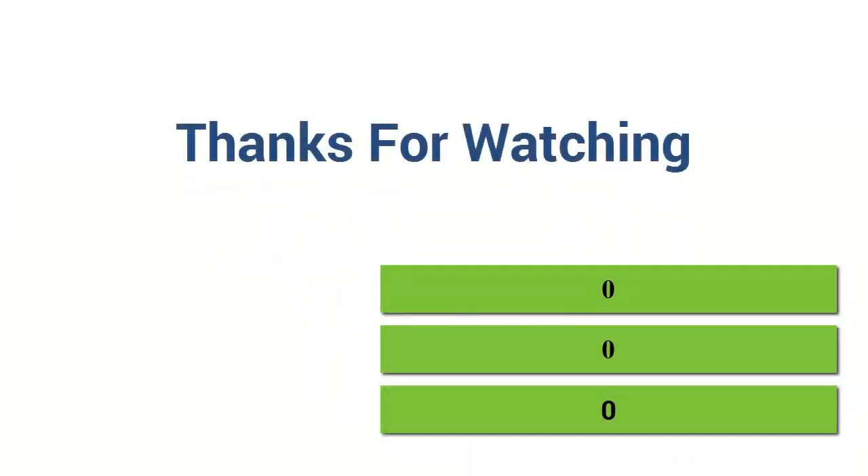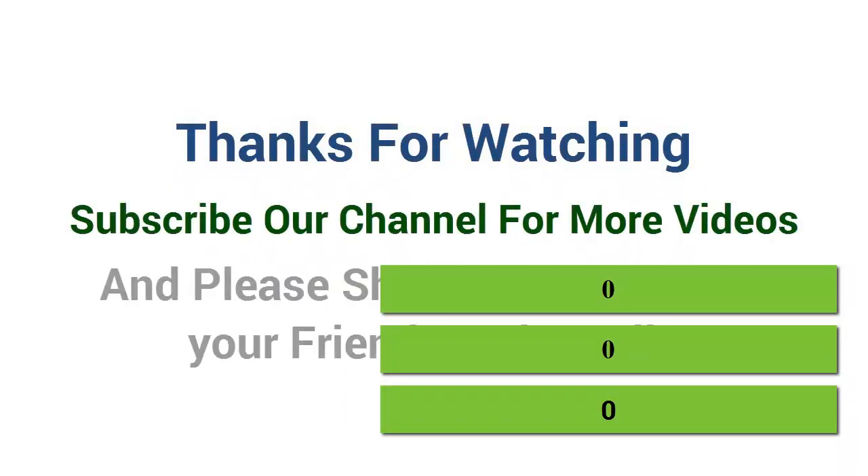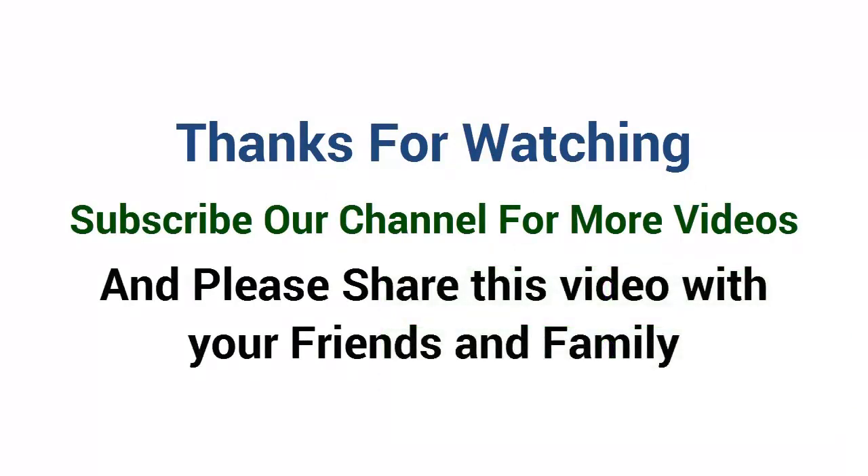Thanks for watching. Subscribe to our channel for more videos, and please share this video with your friends and family.